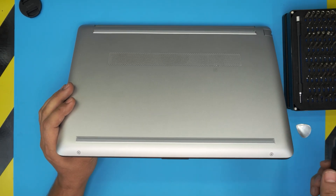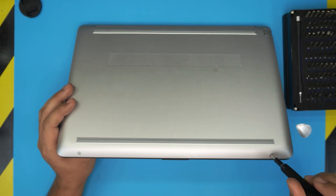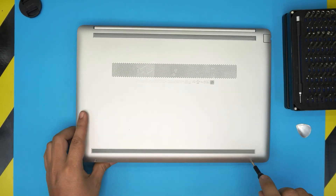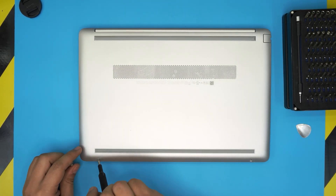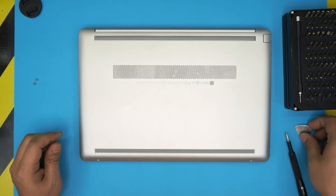On the bottom of the laptop, you're going to see two screws at the front end. Go ahead and remove those two screws and keep them in one pile. There are also a few hidden screws we need to remove.